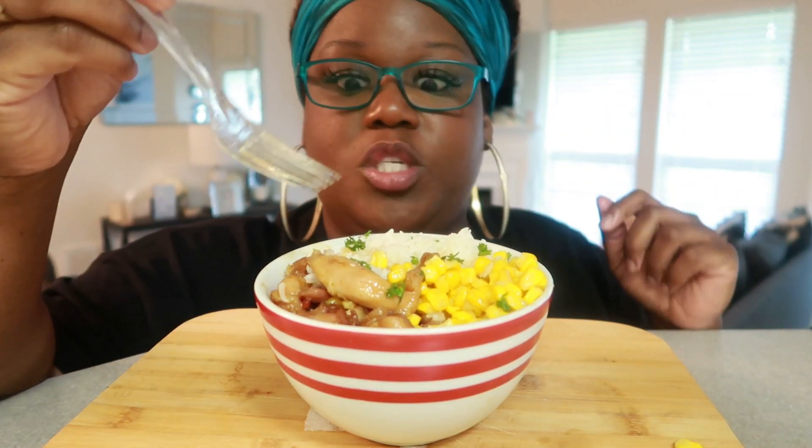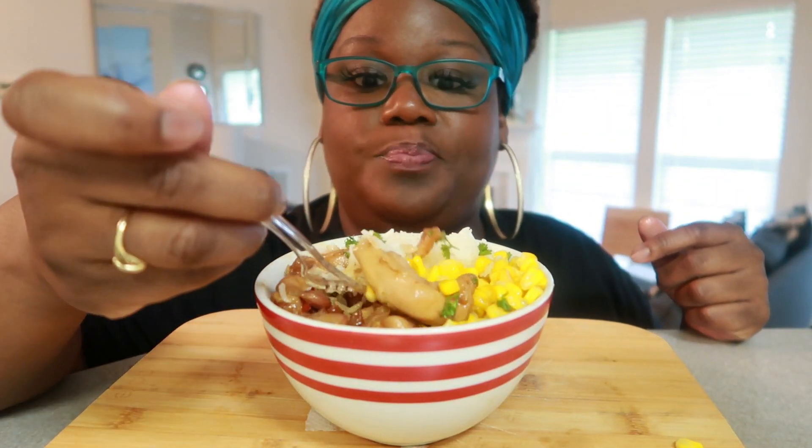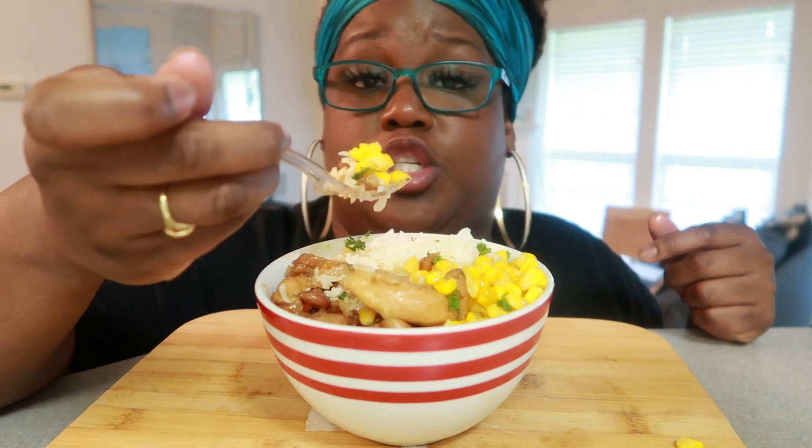It is so good, it's easy. Make this any day of the week — simple, easy, quick. I promise you, you won't be disappointed.